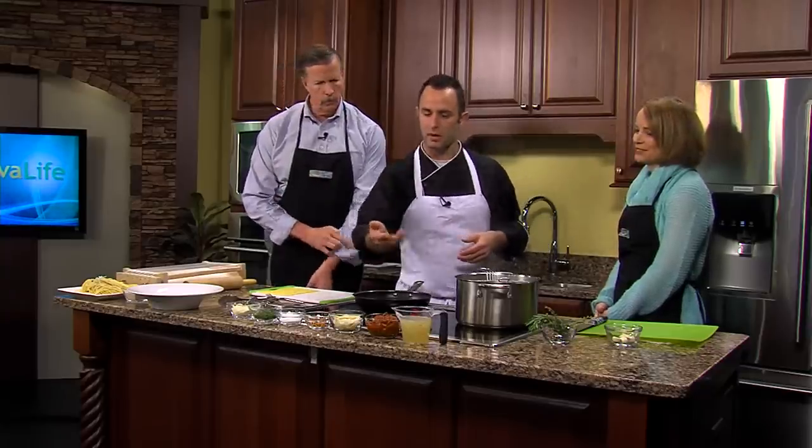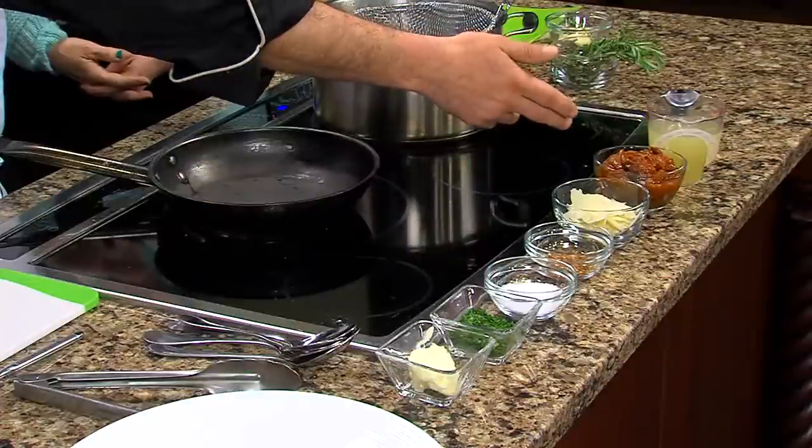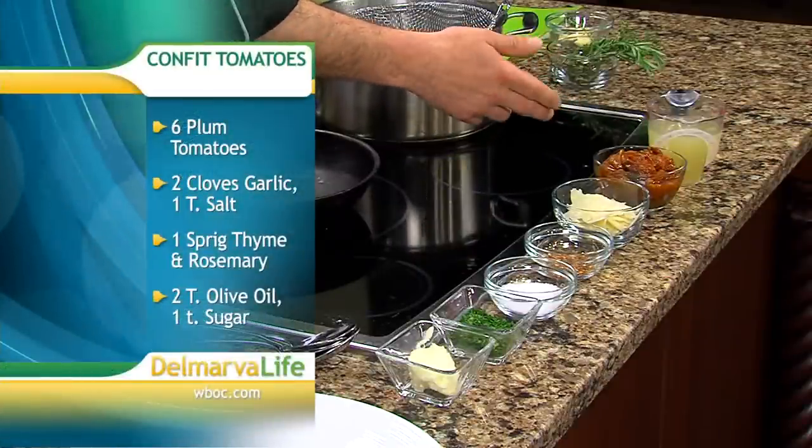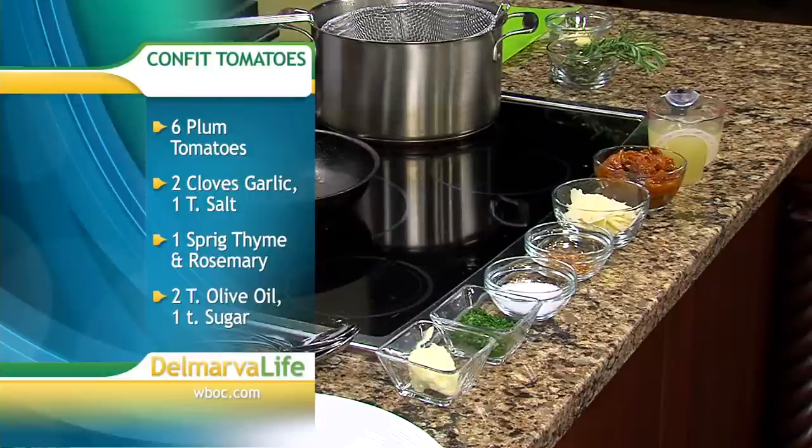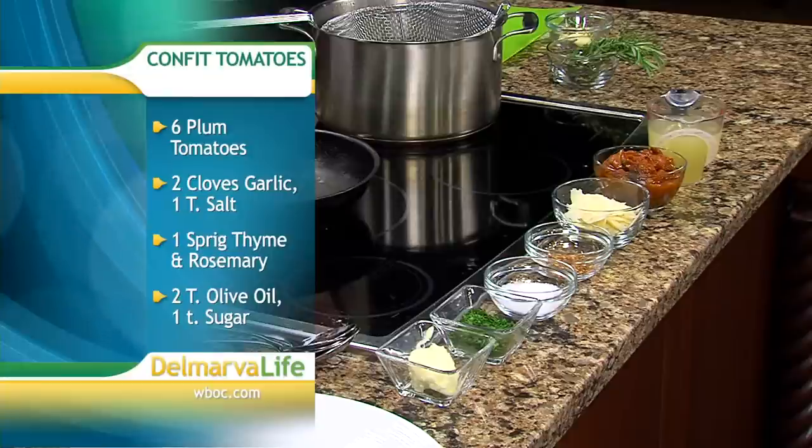So what are we making? We're making spaghetti alla chitarra — this is a chitarra right here. We're making it with fresh spaghetti. We're going to start with plum tomatoes, confit tomatoes for the sauce, which has cloves of garlic, chopped rosemary and thyme. We have a little bit of salt to season with, sugar, and olive oil in the tomatoes.